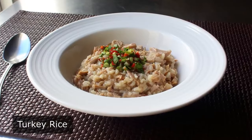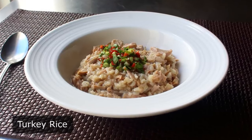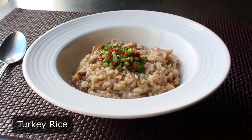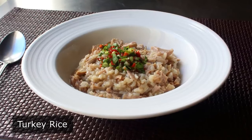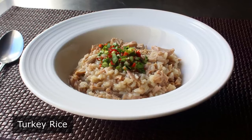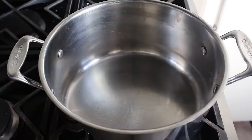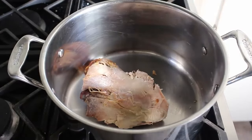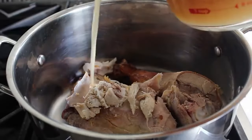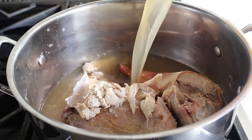Turkey rice — welcome to another annual installment of 'what the heck do I do with the rest of this leftover turkey.' What really makes a recipe using leftover holiday turkey great is that it should look and taste good, be simple to make with few ingredients, and be different enough so as not to remind us of the original meal. This simple but amazing turkey rice checks all those boxes. Toss whatever leftover turkey you have — for me a thigh, a leg, and a few scraps of white meat — into a soup pot.